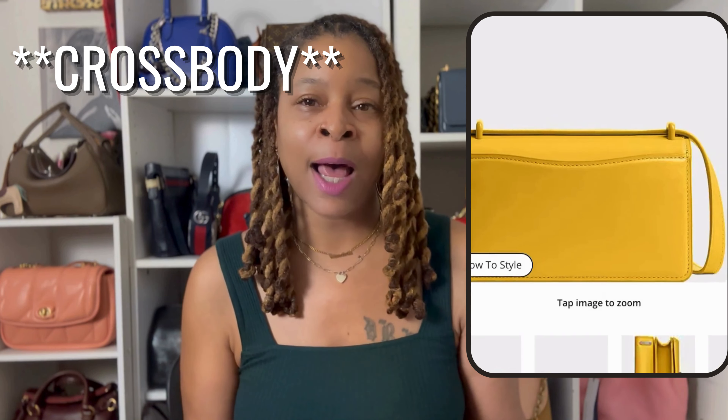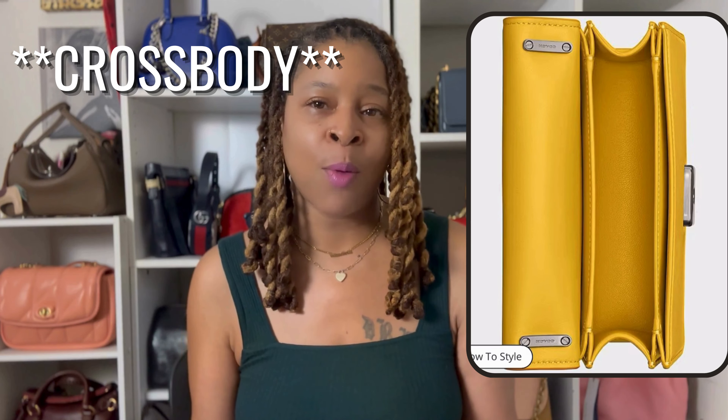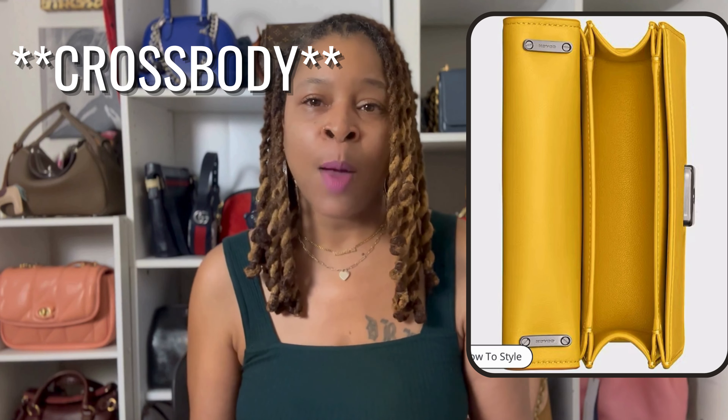I think both of these pieces will be really nice spring and summer pieces, and I'm still on the fence on whether or not I want to add one to my collection. I just wanted to come on here and talk about it with you guys. Comment down below and let me know what you think about this collection, if there's anything you plan on picking up. Until the next time we see each other — talk to you later, bye!